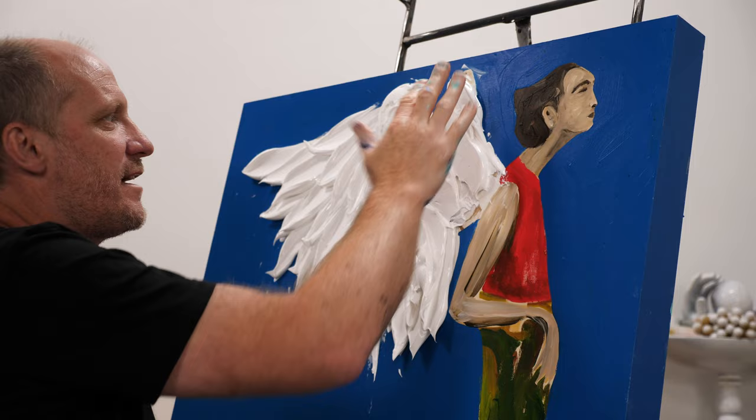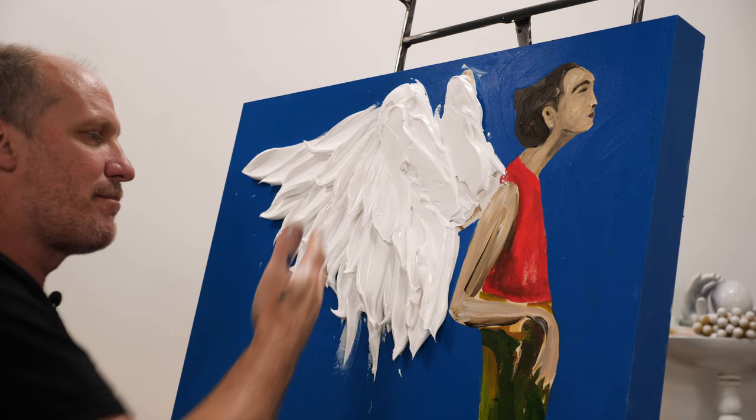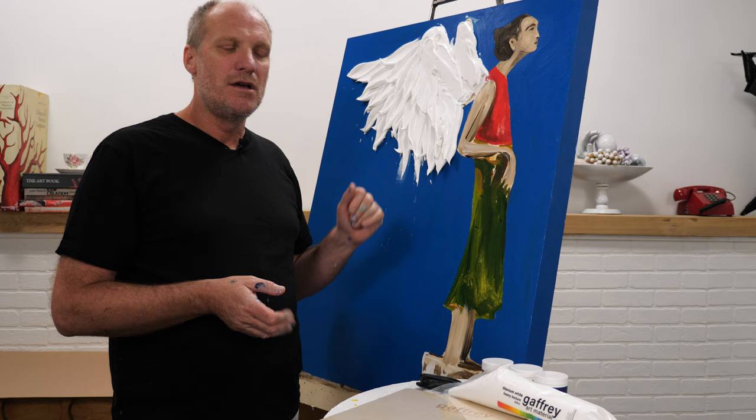It's still really soft, but when I come in in the morning — about another 16 to 18 hours from now — I'll be able to push on it pretty hard and it's going to be pretty well dry. But it will take about three or four days to thoroughly dry. The paint won't sag at all.